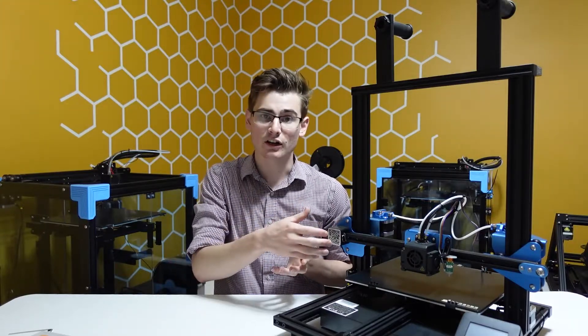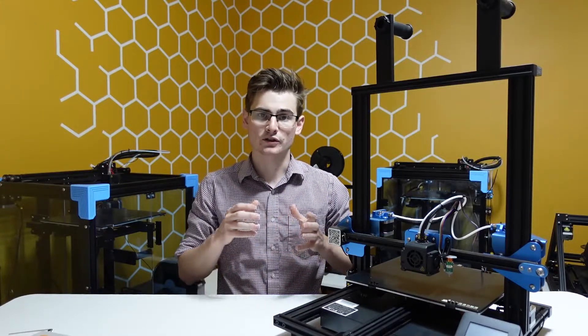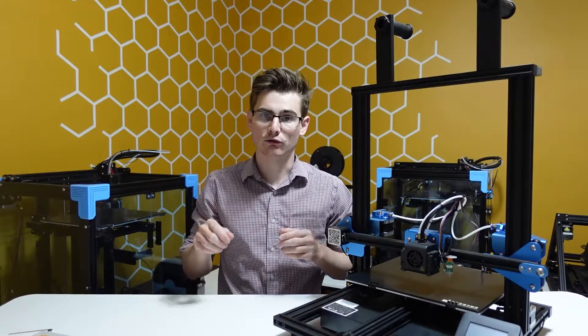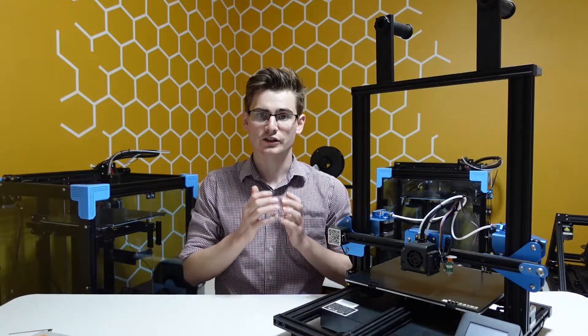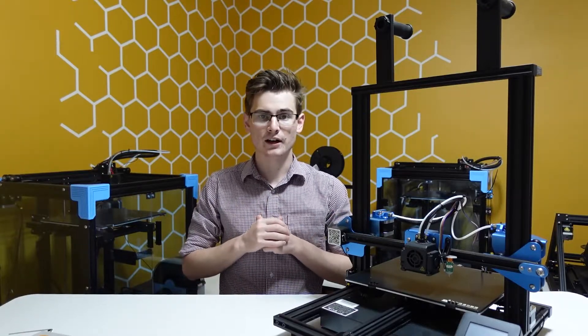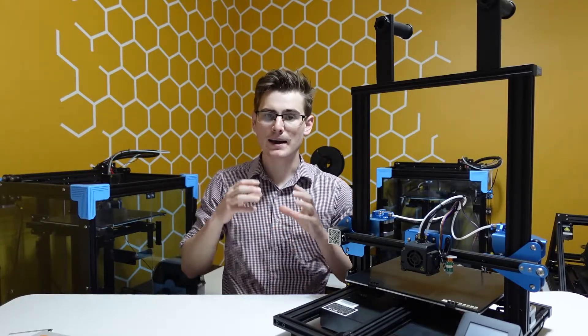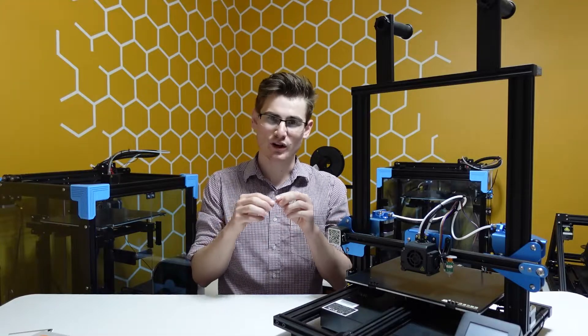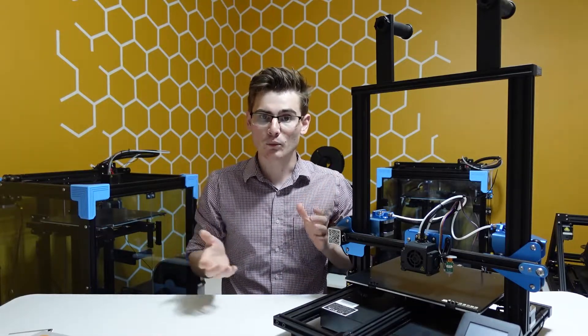I'll show you which pins on the board correspond to which wires. I can give you the wires on my CR touch, but it won't necessarily be the same for you — I'll give you the pin-out for the board. Then we're going to wire it up, run the cable, attach the CR touch or BL touch to the extruder, and then I'll show you how to load the firmware. You'll need a mini USB cable — not micro, a mini — the one used about 15 years ago.